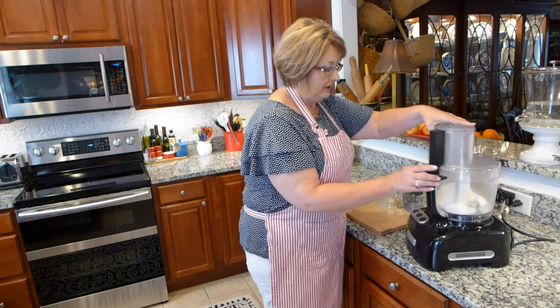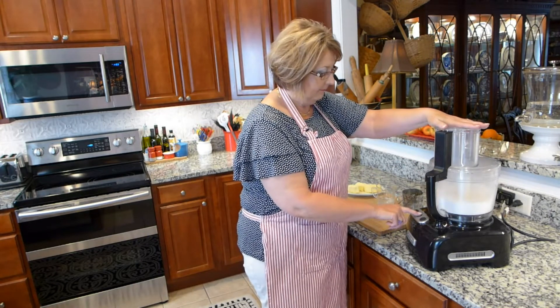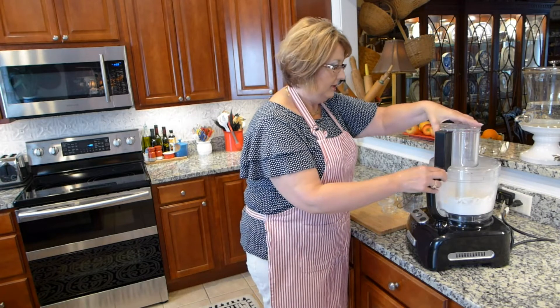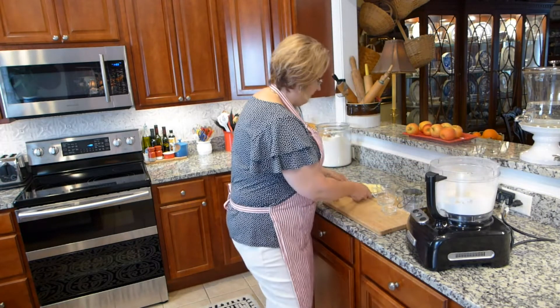I'm just going to pulse that a few times just to mix it up.